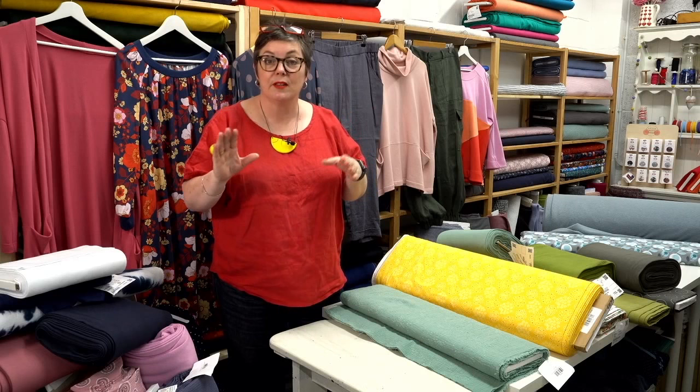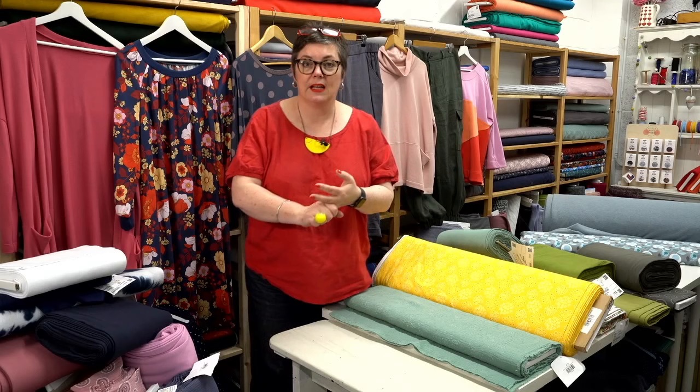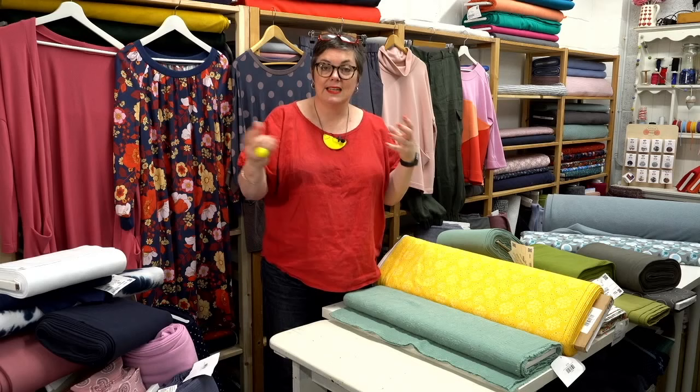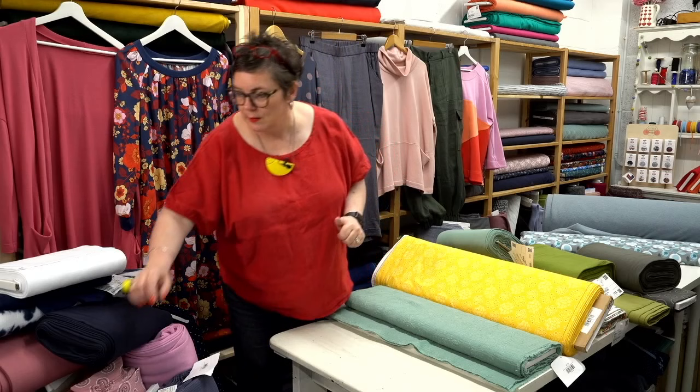The retreat is a joy of a weekend — total self-indulgence, all about you, what you want to make. All your meals are included. The hotel is right on the river so you can sit outside and have a nice little cocktail in the evening on the riverbank. Clare and I are going to be there to help you with all of your sewing projects — it's a really gorgeous one to come and take part in. Sharon's popping all the links up for the workshops.